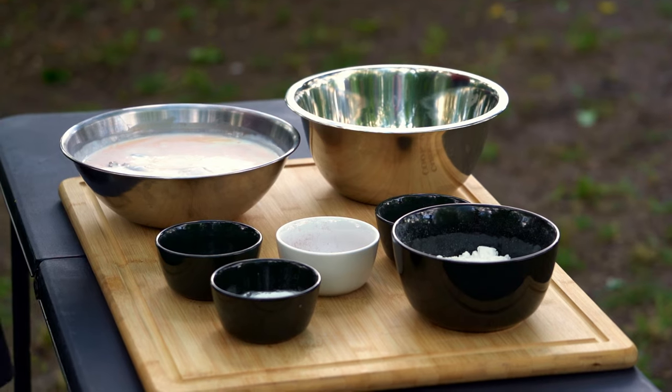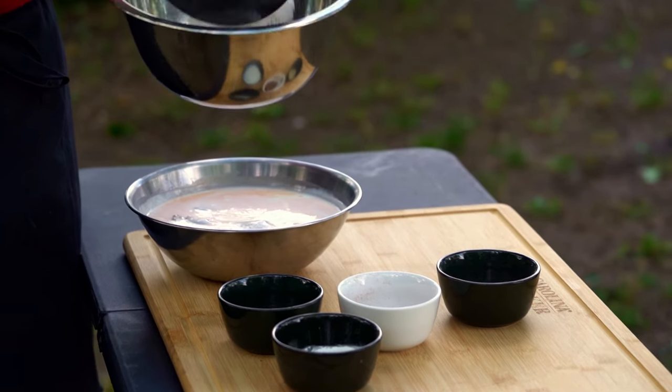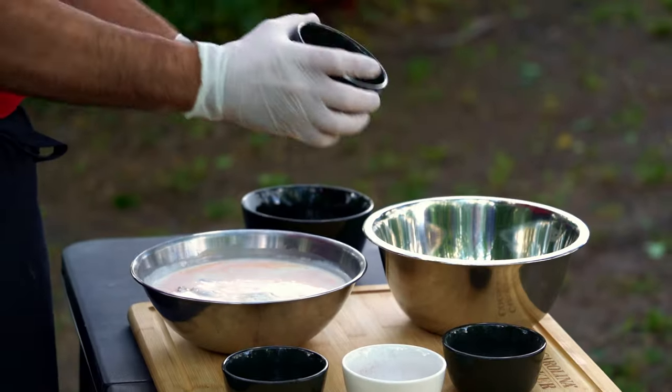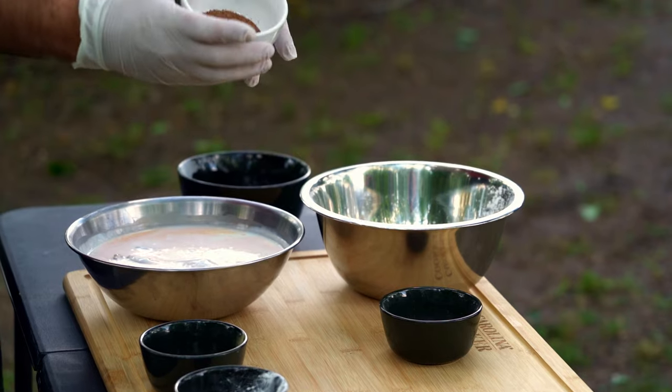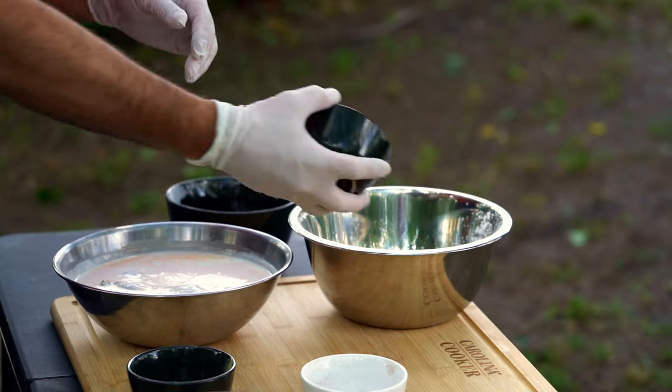We're gonna start off by taking our flour and adding it to this bowl along with the rest of our ingredients. We've got some cornstarch — it makes everything a little crispier — some salt and pepper, our Carolina Cooker Cajun seasoning, and some onion powder and garlic powder.